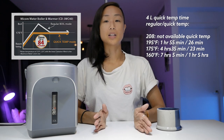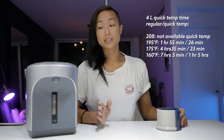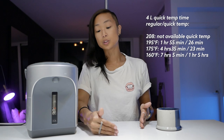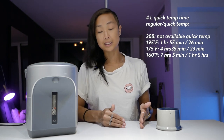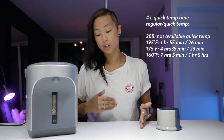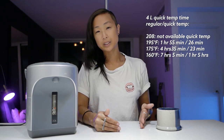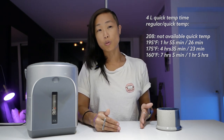You get a lot more time savings at lower temperatures with quick temp mode. For example, at 160°F, instead of taking seven hours to boil to 212 and then cool down to 160, it'll take about an hour to go from room temperature to 160. Though 160°F is very low — really only useful for very delicate white teas.